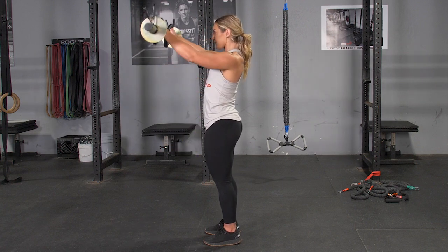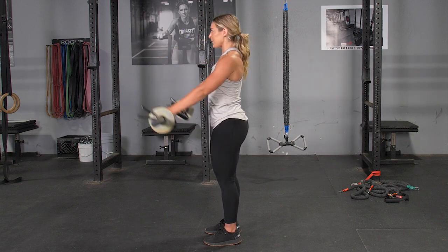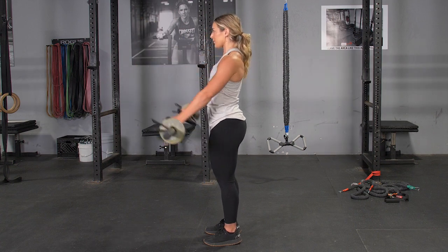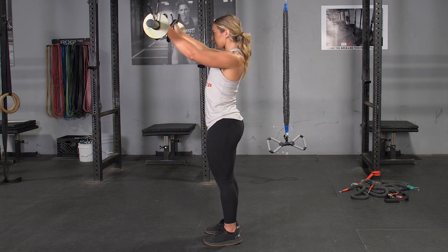To begin the exercise, keep your arms straight, raise your hands up in front of you to eye level, and slowly lower back down to the starting position.